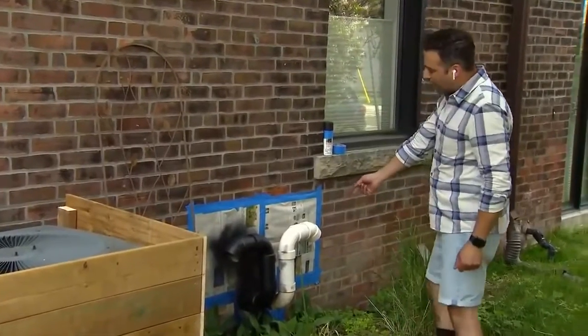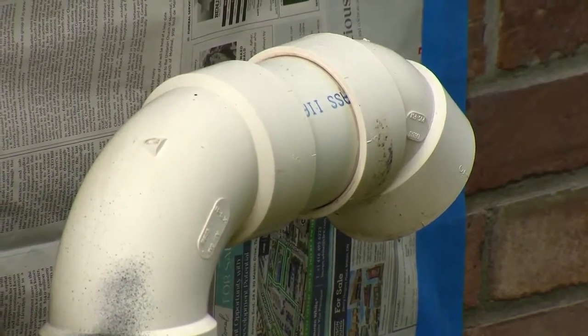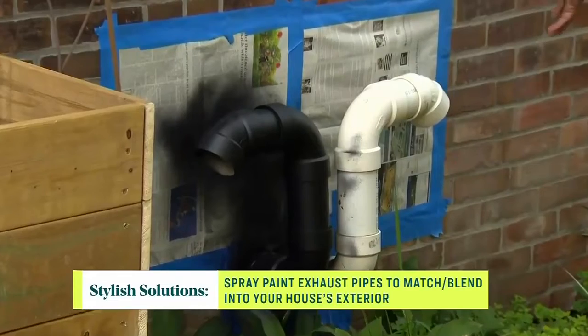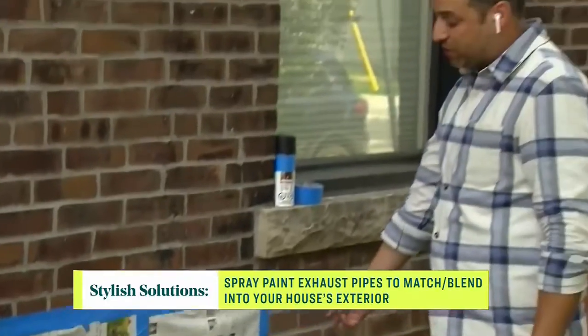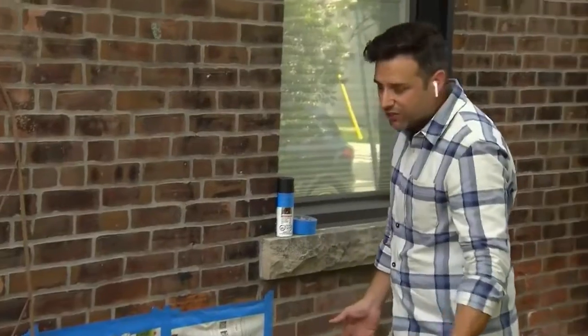Now, the dirty old exhaust pipes — I hear you have a solution for that. So what we have here is the power vent from the high-efficiency furnace. These things are really nasty. So what I chose to do was to paint this a matte black color to make it disappear with the rest of the house. But before you get into this, you want to make sure that you shut off the HVAC unit because one of these is an intake and one of them is an output. You do not want to be spraying paint and have the paint being sucked back into the house.